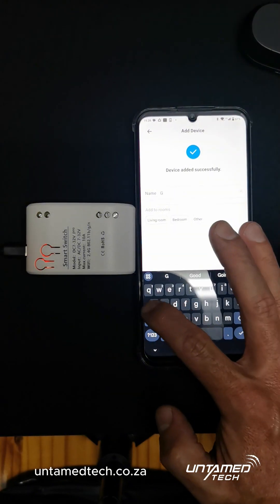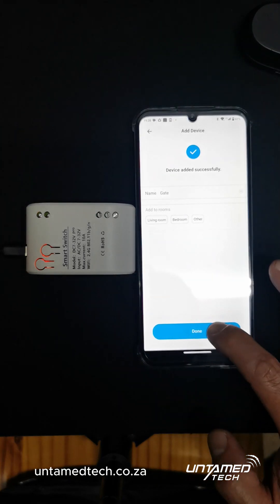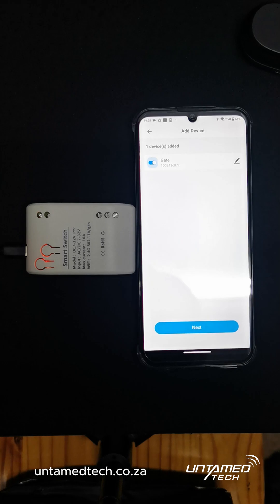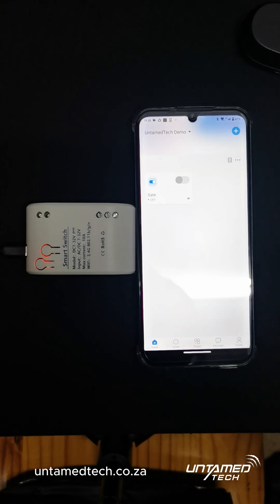Edit the device so we can give it the right name. We are going to call it 'gate', or if you want you can put it as your garage or your energizer. Then click Next and done. And that's quick pairing.